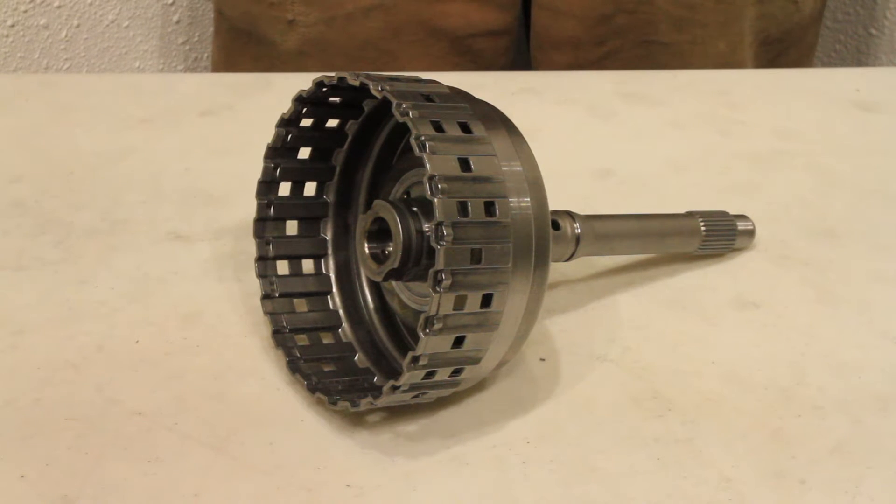Hello, my name is Ben with Cascade Transmission Parts. I'm here today to show you some common issues with the 5HP24 forward drum, also known as the A-Drum.